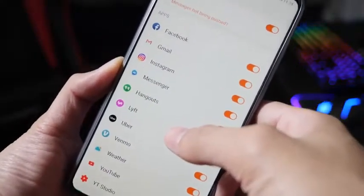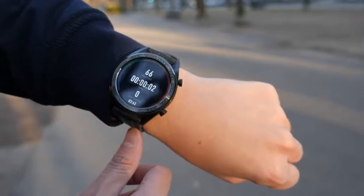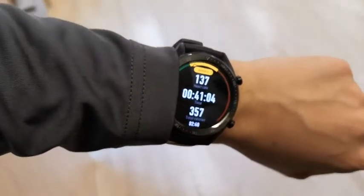In the next test, I added more notifications and started recording gym sessions, so that took me down to about 14 days — still two weeks. For my last test, I added all my notifications and did more gym sessions, so that took me down to about 10 to 12 days.